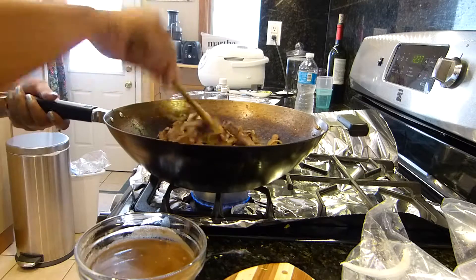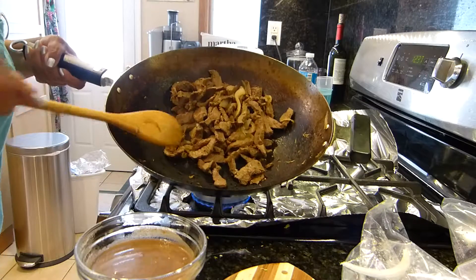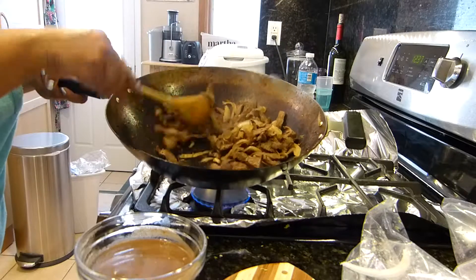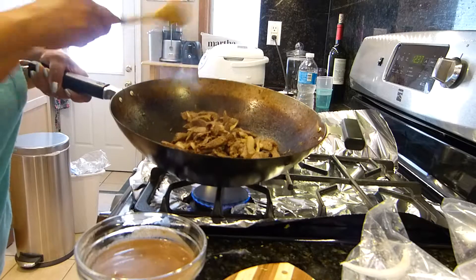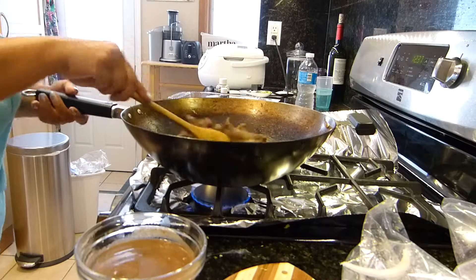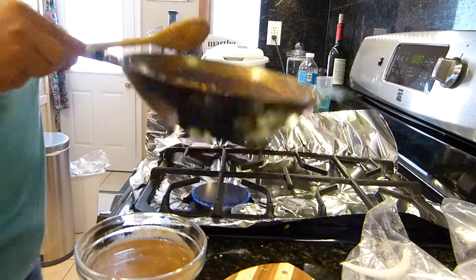Okay, so my beef is done. I'm going to go ahead and put it into my clean pan and then I'm going to start doing the vegetables.